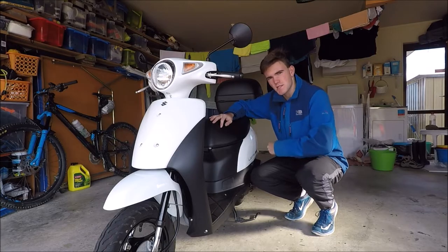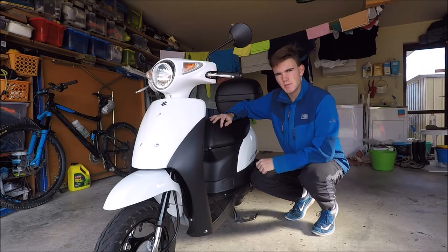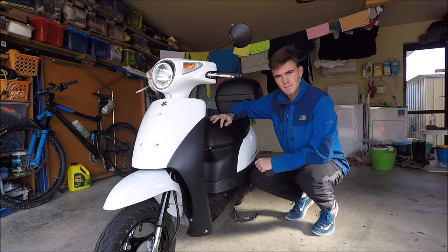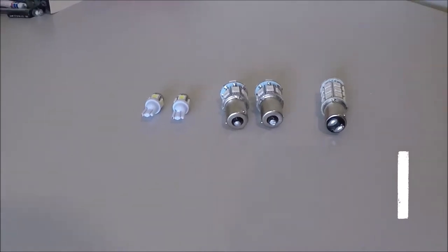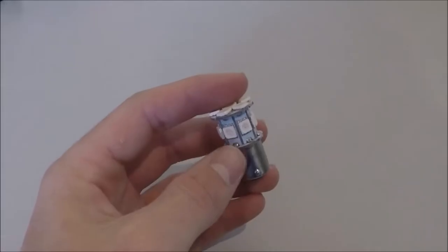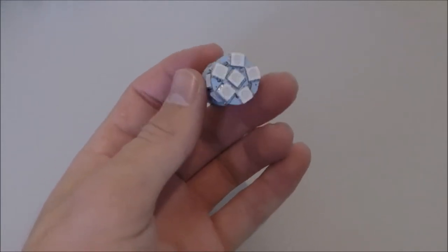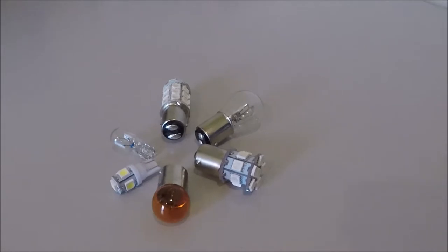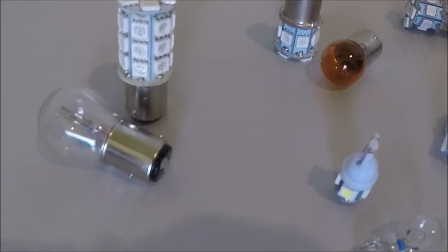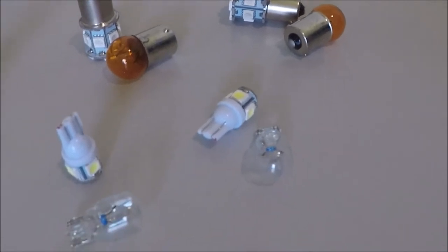In my mind there are three reasons why this is something worth doing, not just to mopeds but also motorcycles and cars as well. Number one, they last a really long time. The lights I bought supposedly last up to 40,000 hours, which is long enough to ride this thing halfway to the moon. What this means in practice is that you'll basically never need to worry about replacing the bulbs.